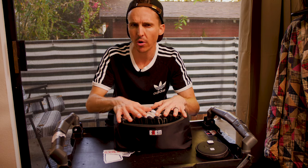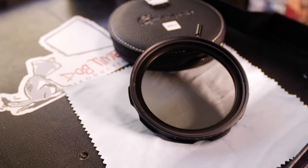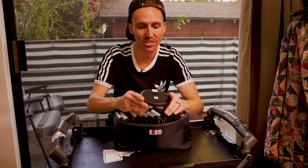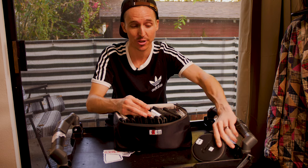Some of these filters I've already done reviews on. The Simod variable ND is still in my opinion the very best variable ND that money can buy. It has hard stops, no color shifts, no X patterns, and it's made with Schott glass — the same glass that is put into Zeiss optics — so I highly recommend you check it out. I'll put the many reviews I've done on this down in the description below.